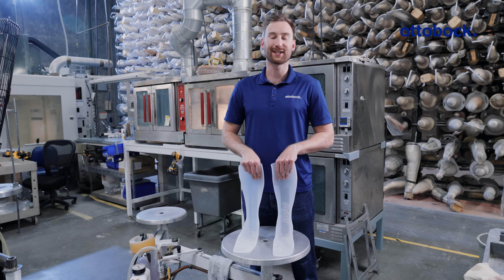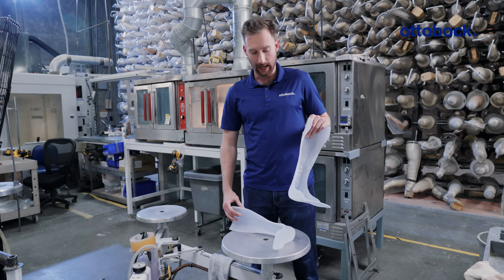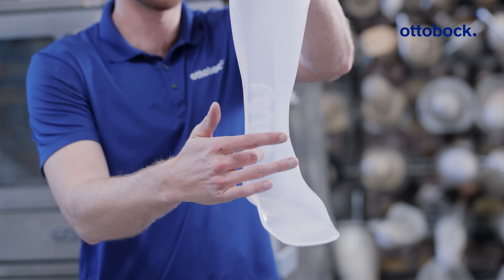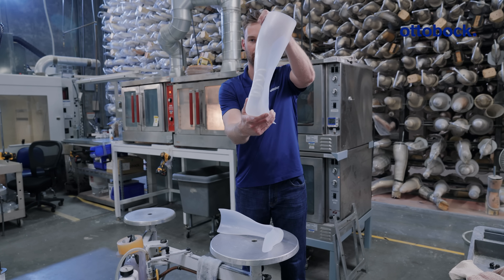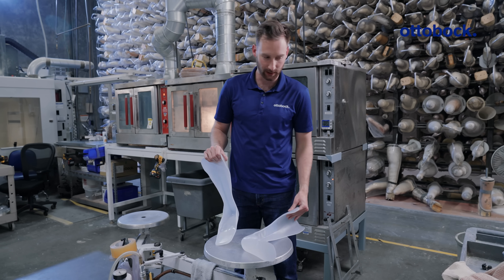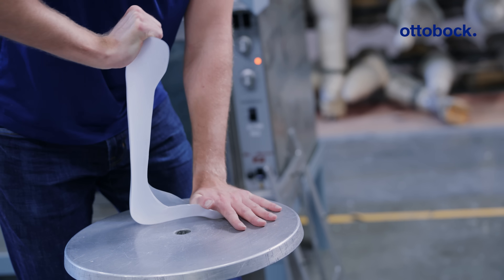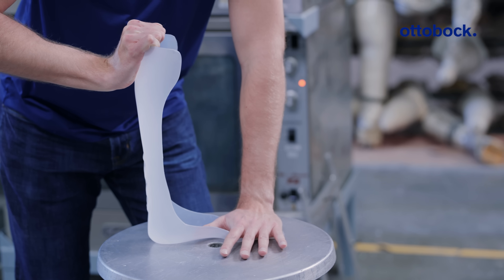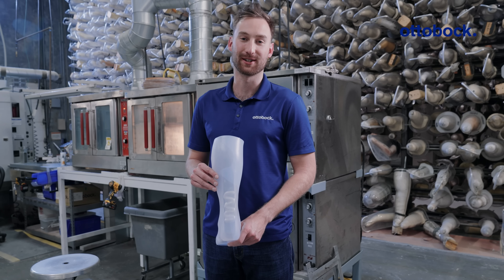Here we have our two finished AFOs, both made of polypropylene — one with corrugation, one without. As you can see, we have our finished corrugation marks, which increase the surface area, making the device more rigid and stiff. Here's our other polypropylene AFO with no corrugation, so you can see the difference in rigidity. As I put pressure onto this one, we get more bending. The device with corrugation will yield more stiffness and rigidity and less bending. Leave a question or comment below, and feel free to check out our YouTube channel at Autobach Professionals.